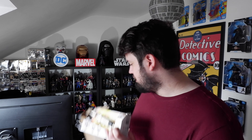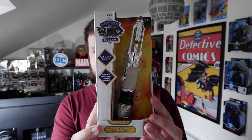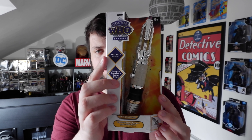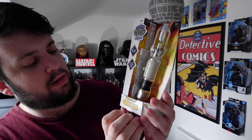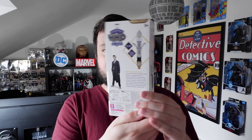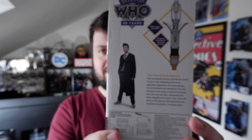Without further ado, let's look inside the box. And there it is, just straight out of the box — the 14th Doctor's Sonic Screwdriver. And this boy looks chunky. Looking at the packaging, it's really nice. You've obviously got the online exclusive label down here, with lights and sound effects, features extending and opening emitter — the 14th Doctor's Sonic Screwdriver. And on the back you've got a picture of the 14th Doctor, 10th Doctor, Mr. David Tennant.